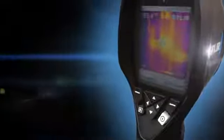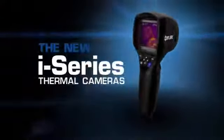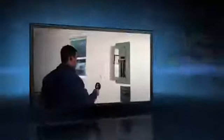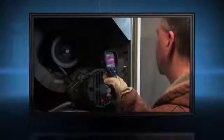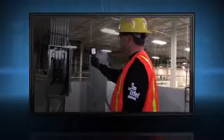The most affordable point-and-shoot infrared cameras out there just got better. Introducing the new i-Series from FLIR — more rugged, more powerful. Whether you're just getting into infrared inspections or want to outfit everyone on your team with a thermal camera, i-Series simply offers the best solution.